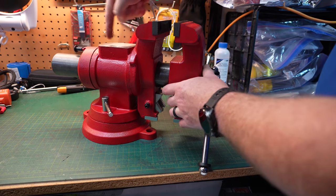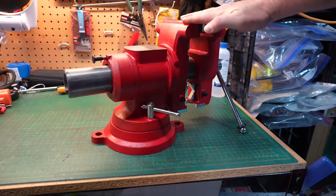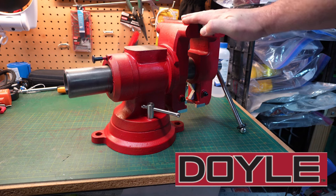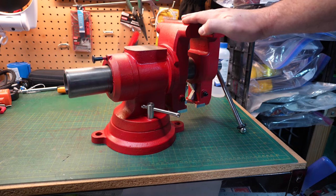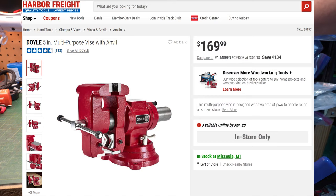It's not terrible, but it is something to think about before you purchase one of these. The vise is sold under the Doyle brand, which by what we know is a better quality product than the Central Machinery vises. At the time of this video it retails for $170, but keep in mind you can find it on sale and coupons typically work for this vise.